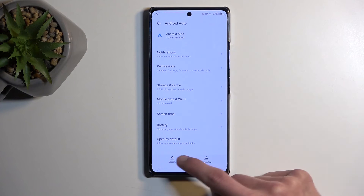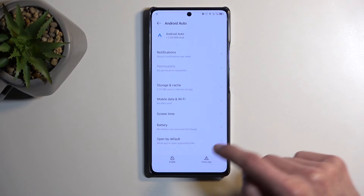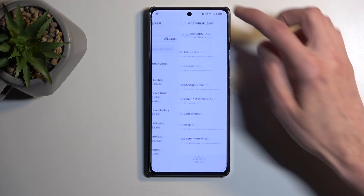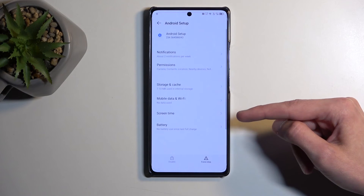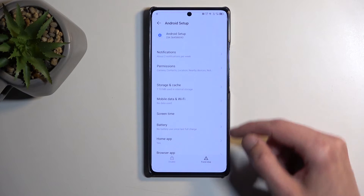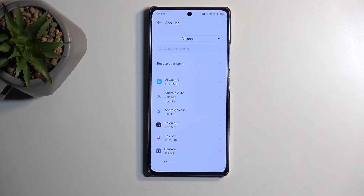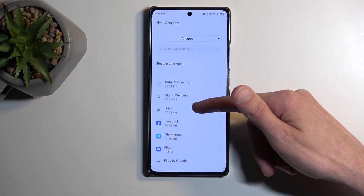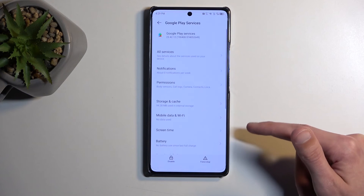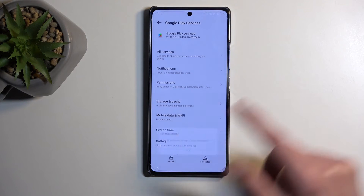Go to App Manager, then App List, and find Android Auto. Here you want to select Disable, confirm Disable, then select Force Stop and OK. Next go back and select Android Setup — in Android Setup select Force Stop and OK. Go back again and now look for Google Play Services. Here again select Disable, confirm Disable, Force Stop, and OK.